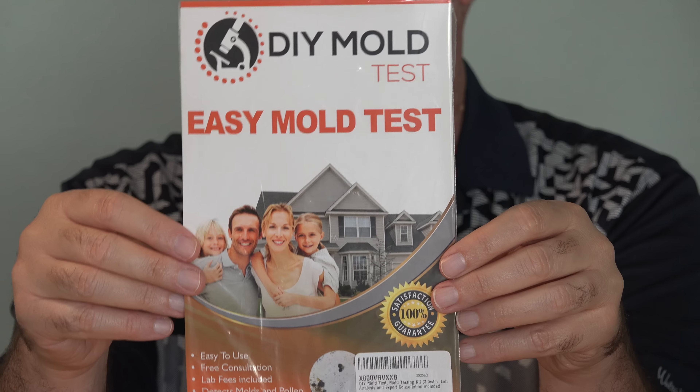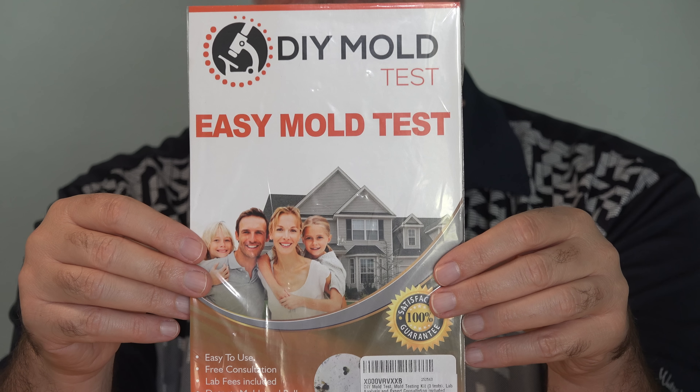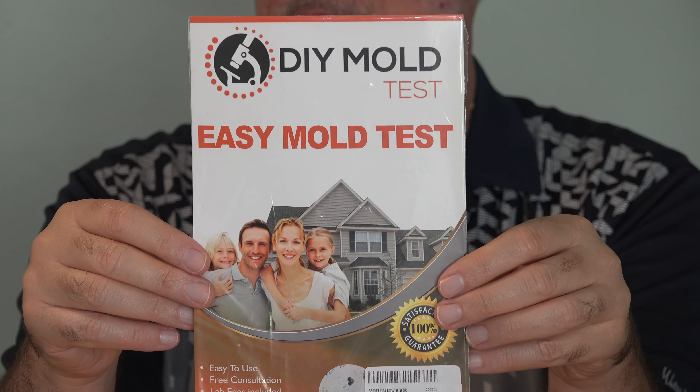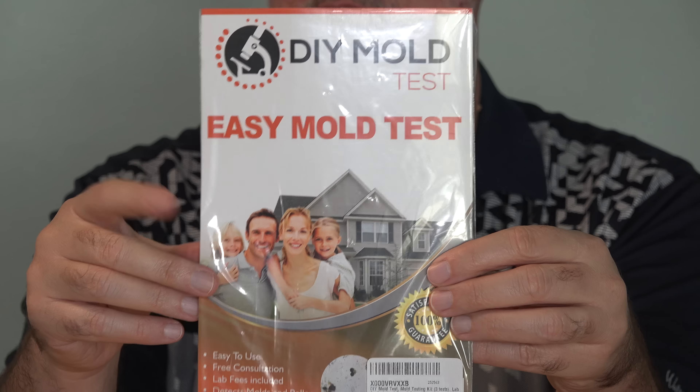This DIY mold test — easy mold test — is about $50, and they don't send you a whole lot. There's instructions in an envelope, and then in these plastic containers are the little adhesive strips. They give you three, so you can take three samples of mold and send it in.